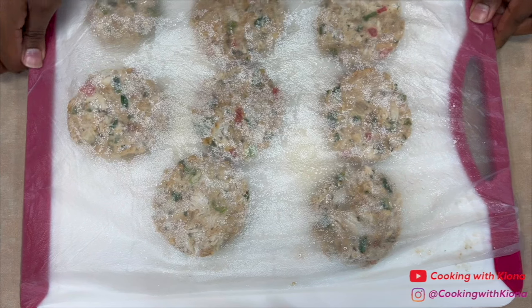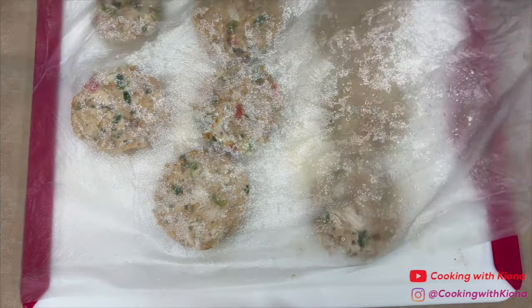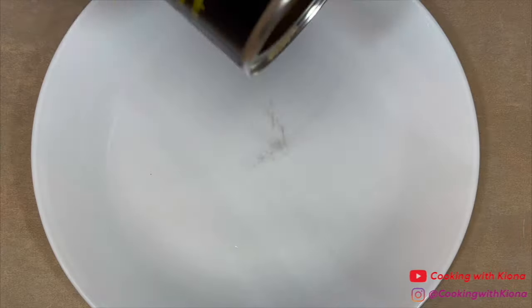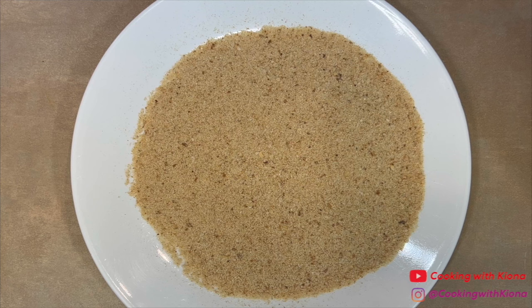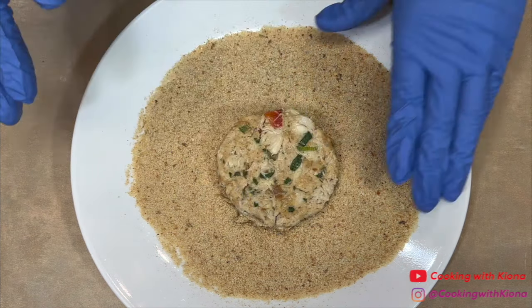After 30 minutes, your crab cakes should be firm enough to keep their shape, which means we can now coat the crab cakes in breadcrumbs. On a plate, add a good amount of breadcrumbs, then coat your crab cakes. The breadcrumbs will create a crust that will help keep the crab cake together when you're cooking it in the pan.